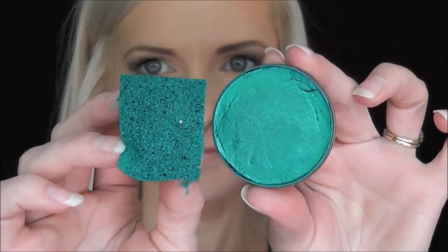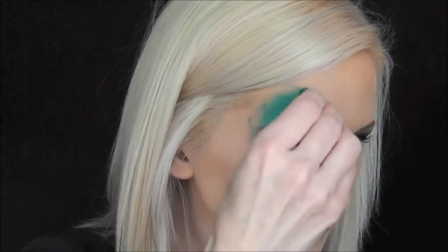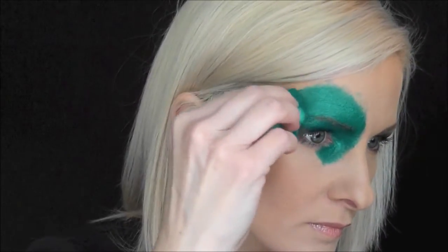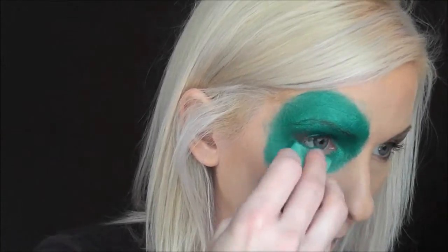First I'm going to use some Fab Peacock Shimmer and a Fantasy Worldwide sponge to do the head design. For this part you almost just make a circle over your eye with a little square shape at the bottom for the neck.